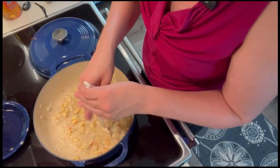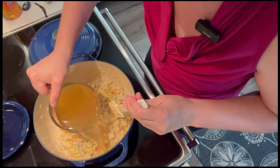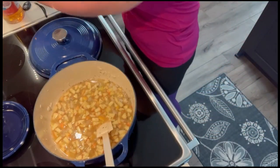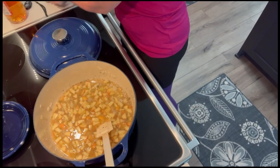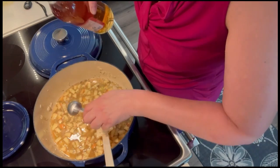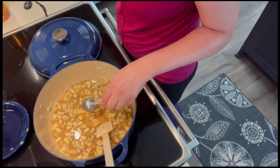Then we're going to add the other two cups of chicken broth and one tablespoon of apple cider vinegar. We're going to bring this to a boil so that we can get it to simmer.